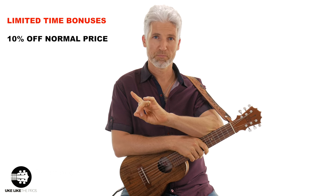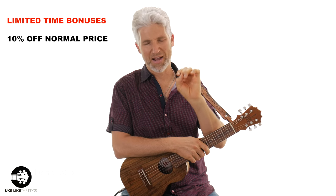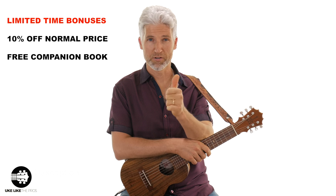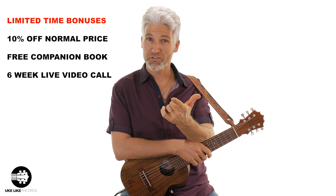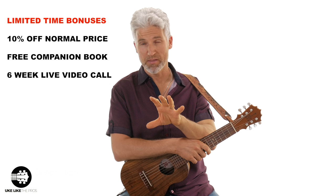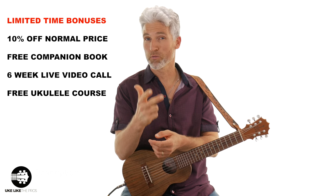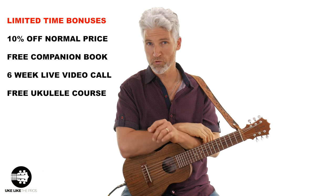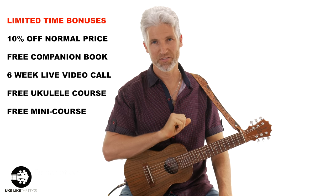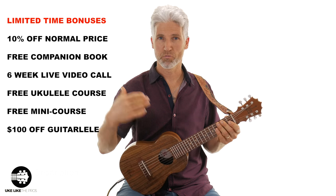You're gonna get the Guitar Lele course — that's a one-time purchase. You don't have to pay a monthly subscription, you just buy it once, it's yours forever. You get all the videos, all the backing tracks and PDFs as well. And the bonuses: you're gonna get the free Guitar Lele book included, shipped anywhere in the world. You're gonna get access to the six-week live video call with me, which will also be recorded and available in your course. You're also gonna get to choose one of my ukulele courses — Master Ukulele 1, Master Ukulele 2, the 23 Ultimate Chord Progressions for Ukulele, or the Beginning Music Reading Course for Ukulele. You get the free Guitar Lele Mini Course with additional lessons, more videos, more handouts. And if you wanted to, you've got a $100 coupon off one of the Ko Aloha Guitar Leles.